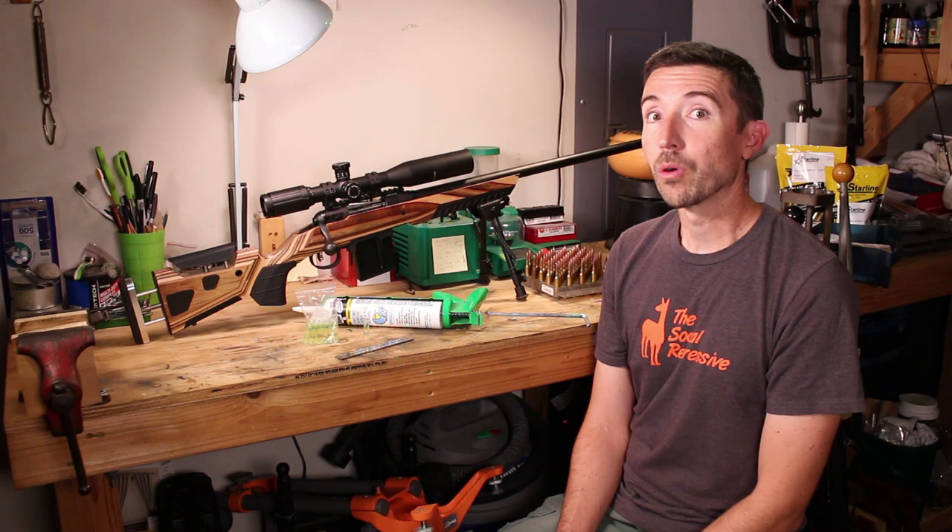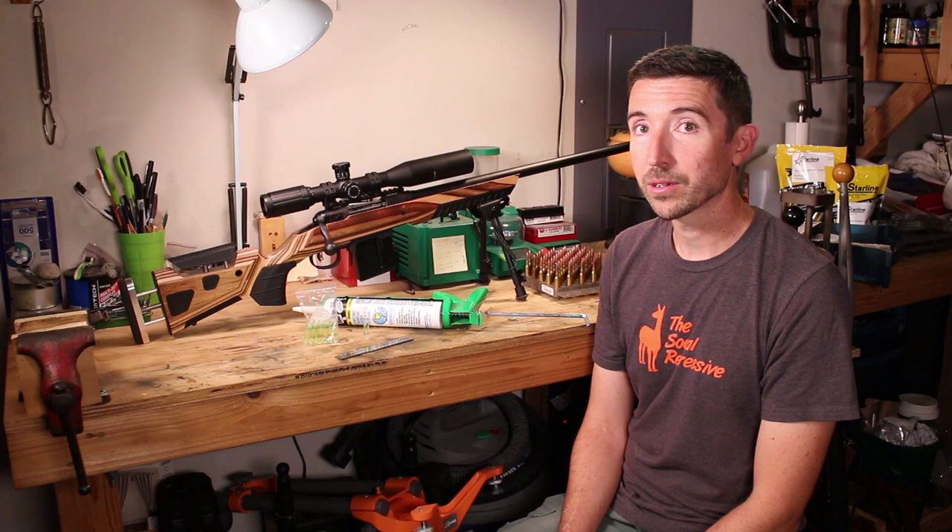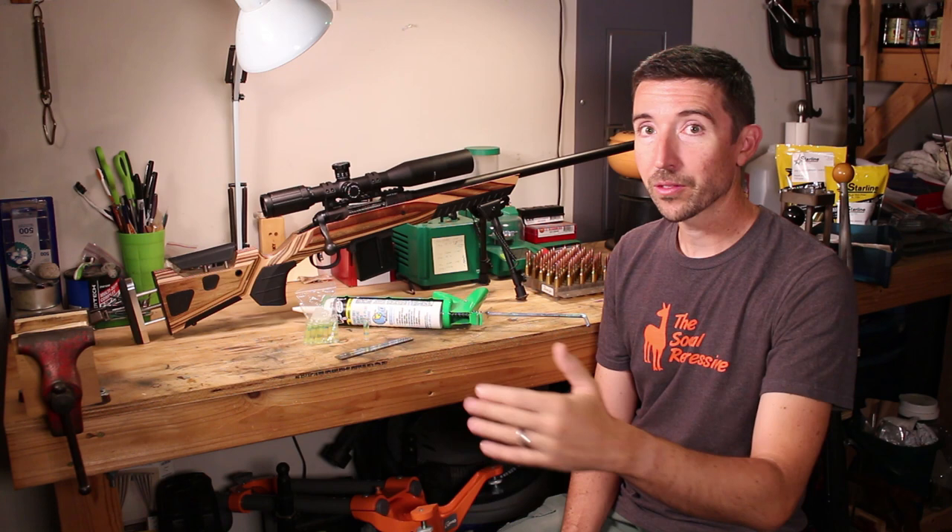What we're going to do before we head out is make sure that our rifle is canted properly when we're at the shooting line. At a mile, any bit of cant that I have on the rifle is going to cause some big problems downrange. It's going to throw the bullet off to one side or the other and it's going to affect elevation as well.